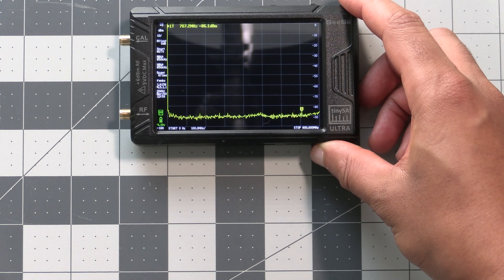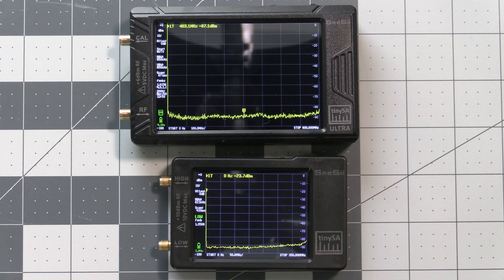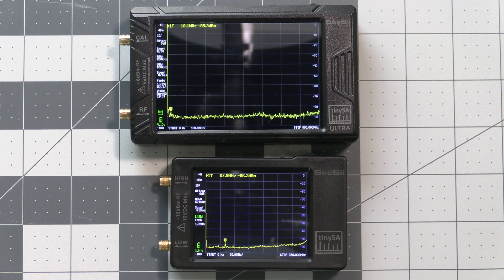For today's video we'll be using this TinySA Ultra sent to me by CC, and this TinySA Basic, also from CC but I purchased this one myself a while back. So let's go over some of the first steps we need to take before using the TinySA.